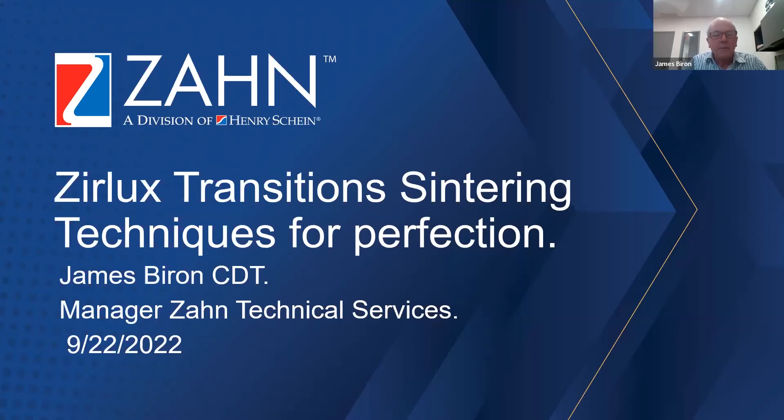Thank you everyone for taking time to attend today's presentation. As Fran mentioned, we're going to be discussing Zirlux Transitions sintering techniques for perfection, and I hope you enjoy this.